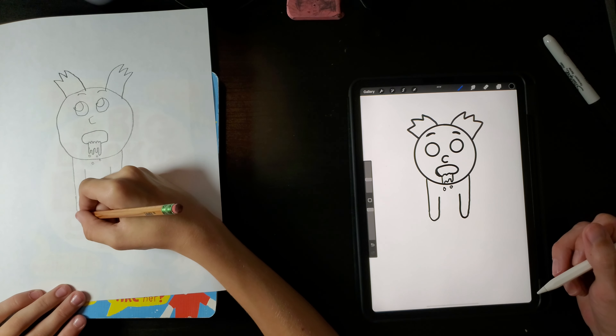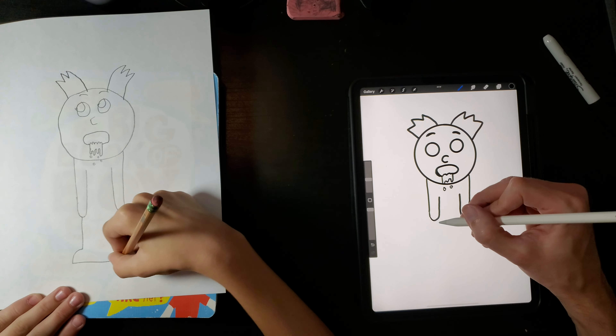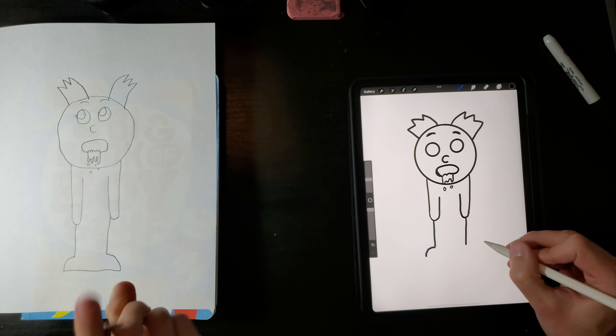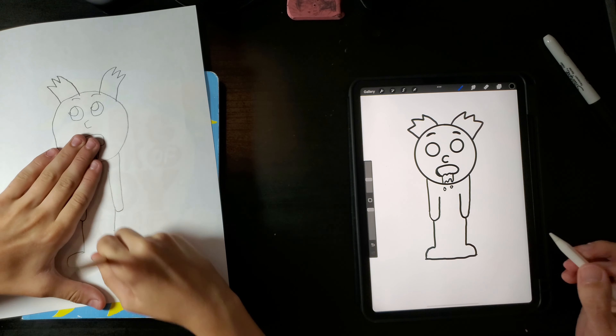And then right here in the middle of his hands we draw something like this. And if it doesn't land in here, that's okay — just fix it or you don't have to. Look at what I'm doing for my head — I mean mine, haha, geez.